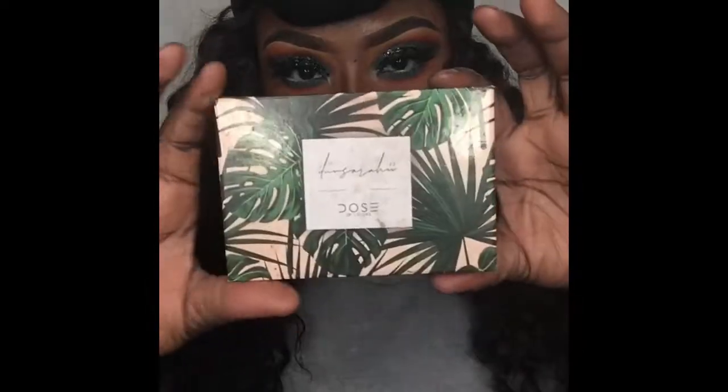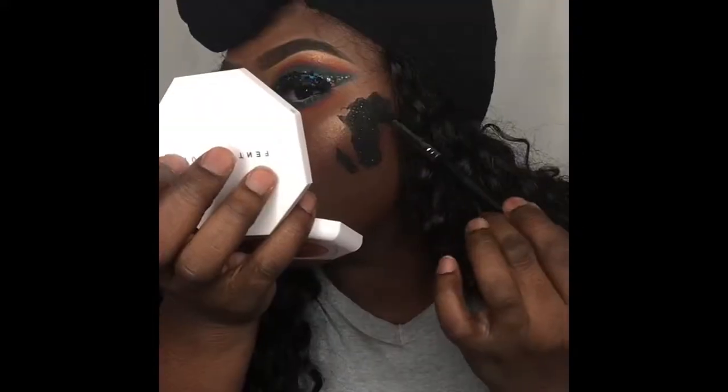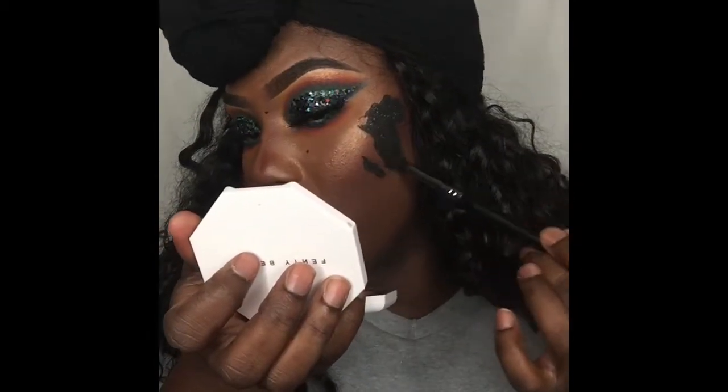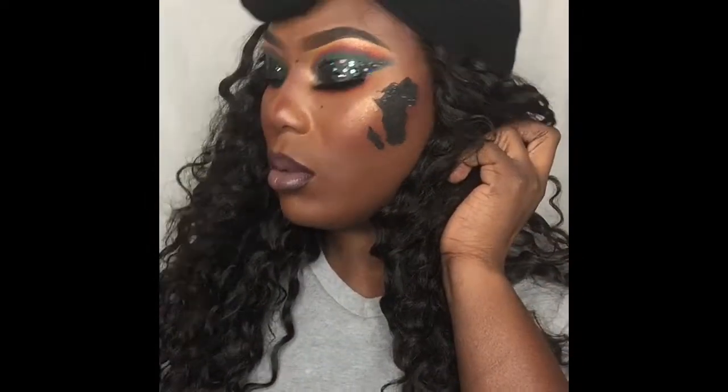This is the finished look — you can stop right here if you like! But I'm going a little further to be more festive. I'm jumping into my Dose of Color palette, using that black holographic shadow and filling that in. When I tell y'all that shadow is beautiful, it has like metallic reflex in it — it went perfect. This is it, you guys! I hope you enjoyed this tutorial. Until next time, I'll see y'all later.